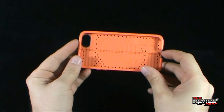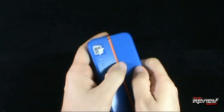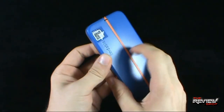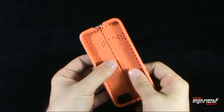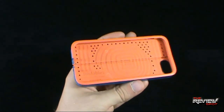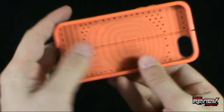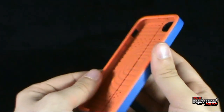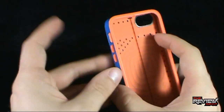Just before we have a look at the app itself, let's have a look at the Findables case that is included. The case is more of a plastic frame with a rubbery insert inside. It should keep your phone nice and protected and secure. On the inside it says Findables — nice orange insert. There were other colors available; I just ended up going with blue with the orange interior.